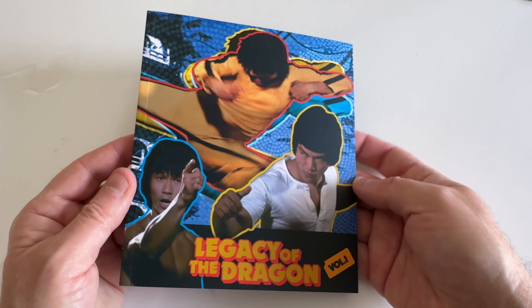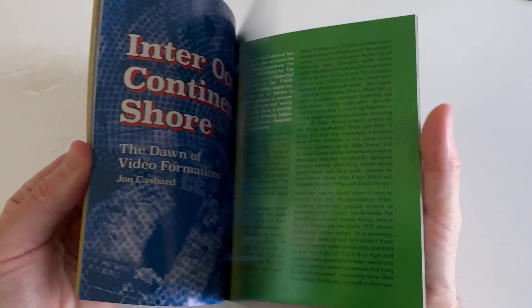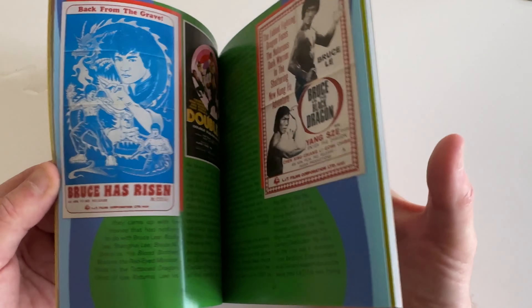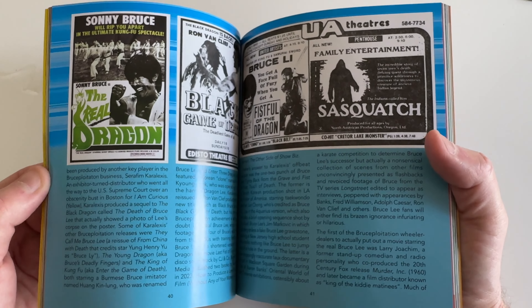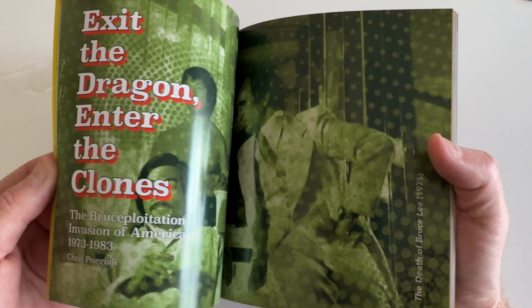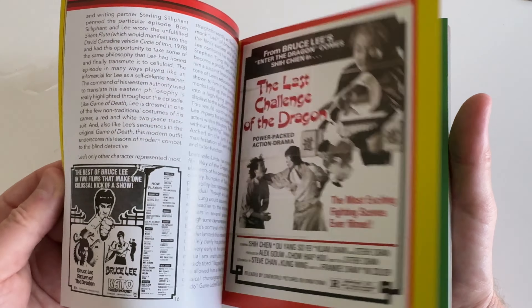Moving over to the booklet — 'Legacy of the Dragon, Volume One.' Some nice full-color images and essays; a lot of these images I've never seen before. Michael Worth is a big producer and collector, aficionado of Bruceploitation stuff — he's got the Bruceploitation podcast and is co-producer of the documentary. His name is all over this box set, so shout out to him for putting together a nice, fun set.